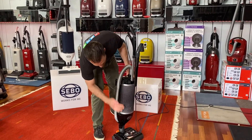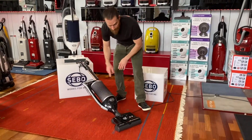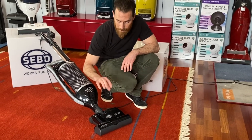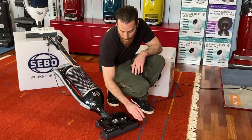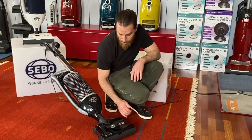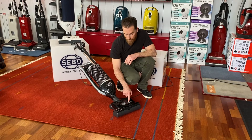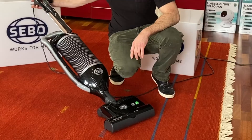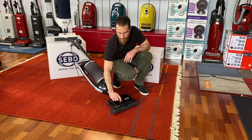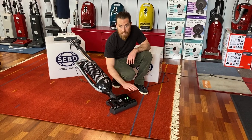There's a height adjustment knob on the front labeled one through four — four is for higher pile carpet, one is the lowest setting. If you're on a thicker carpet, bring it up to four to raise the nozzle. If you're set too high for a particular surface, you'll get a red flashing or solid light. Turn the knob down one click at a time until the light stops flashing or turns off, and then you're set for that surface.